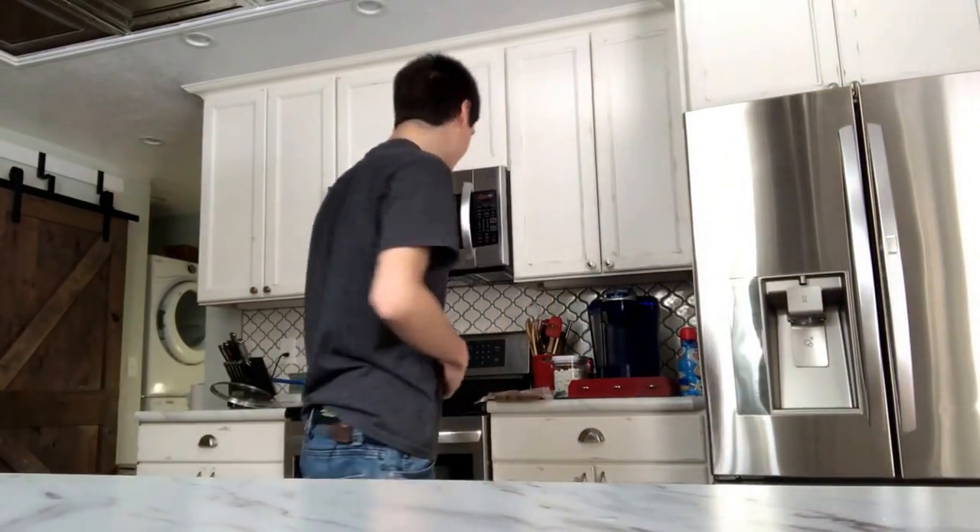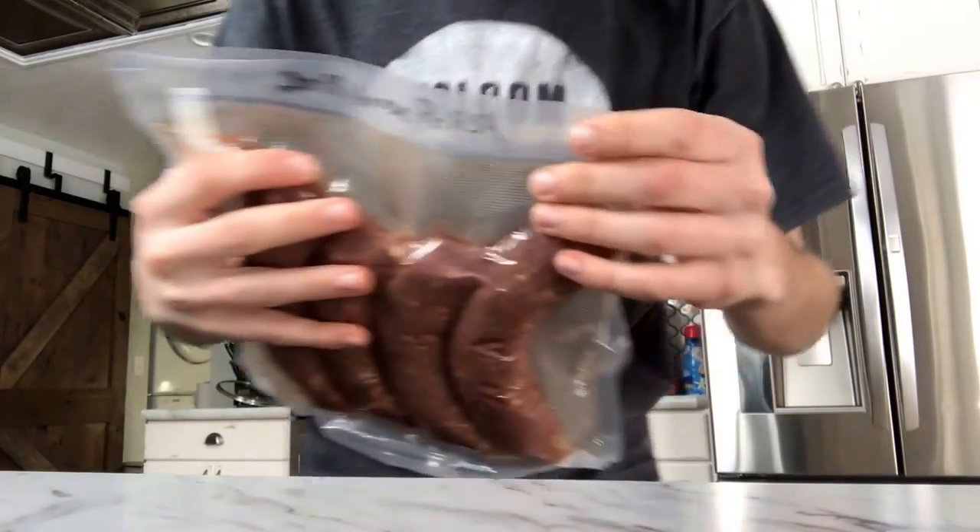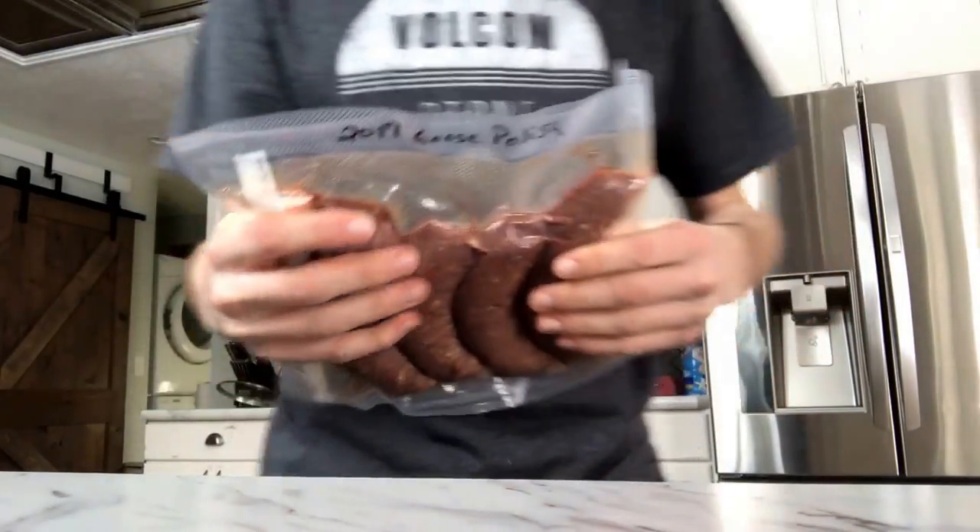Welcome to my kitchen. Today we're going to be cooking these goose brats. I shot him — well, he shot most of them because I suck.